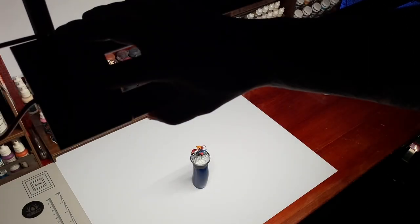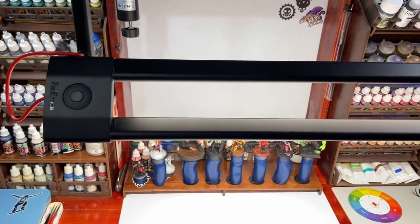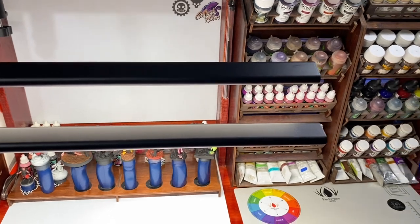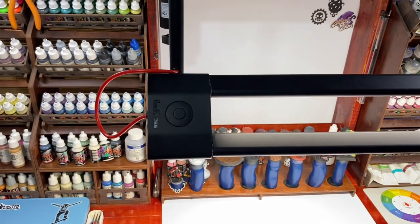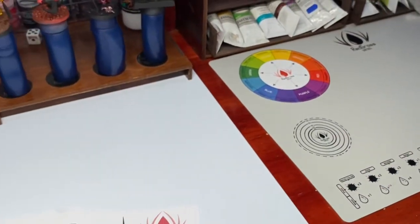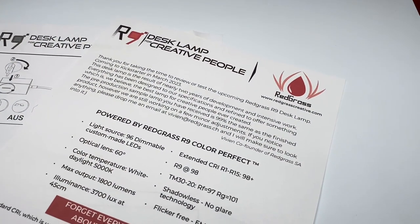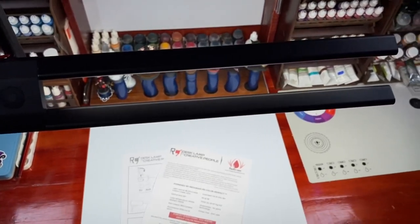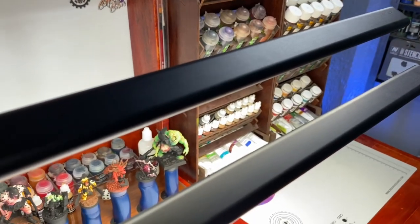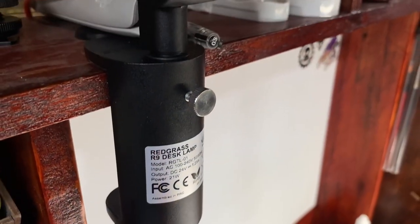The dimmable feature is what sold me on this lamp, because I like dimming the lights when I'm not recording on camera. And my video is not complete without a tip: I like dimming down the light whenever I paint highlights. You don't have to dim it too low — just a bit less bright when painting highlights. This pushes the contrast because the light is not as bright and you put more highlights on your miniature, meaning your miniature will have more contrast and more highlights.